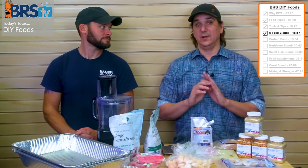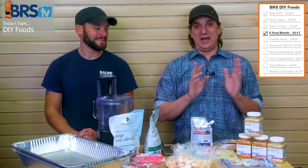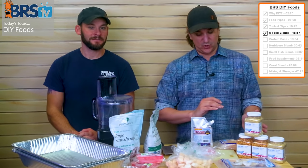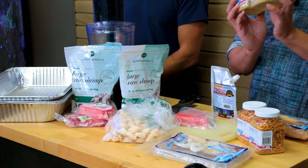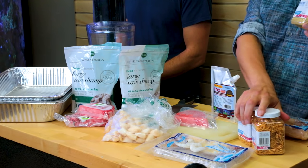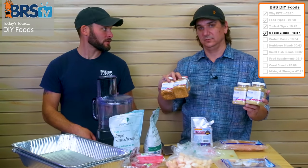If you see them thawed in the case, just ask the guy in the back if you can get frozen ones — they'll gladly just sell you frozen ones. So a pound and a half of all of these in equal proportions. Then we're going to add in freeze-dried mysis shrimp — these are two ounces a piece, so we'll use both of them, about four ounces total.